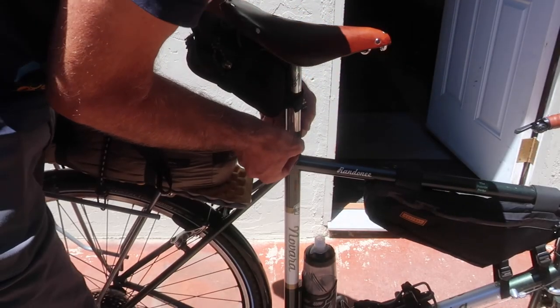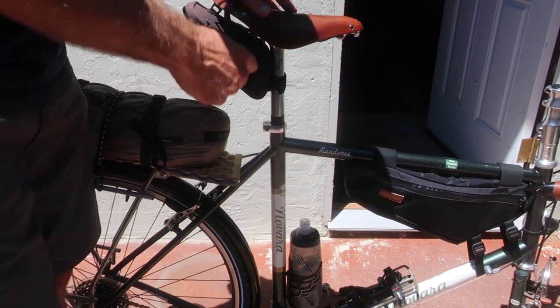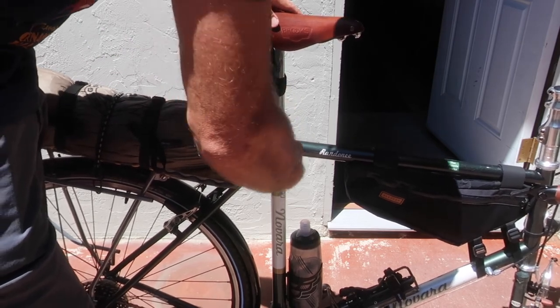That way I feel confident about reassembly at the far end. Before removing the seat and post I mark the position with tape — this makes it easy to get the correct height set up when reassembled. Then I remove the seat.